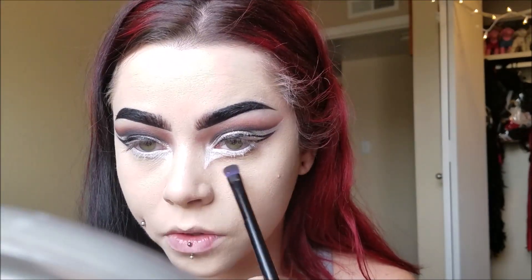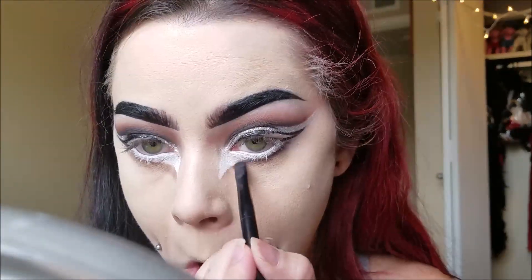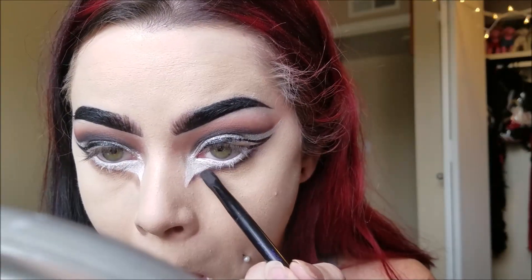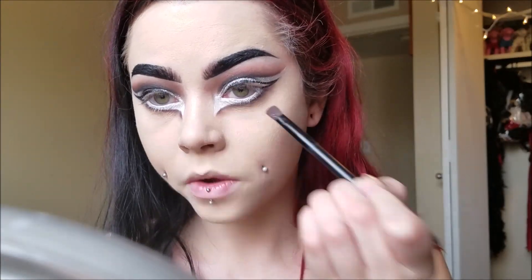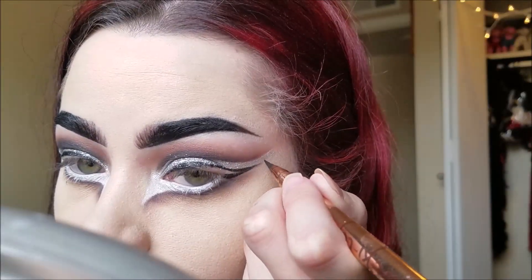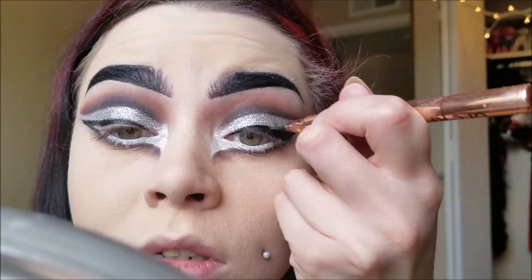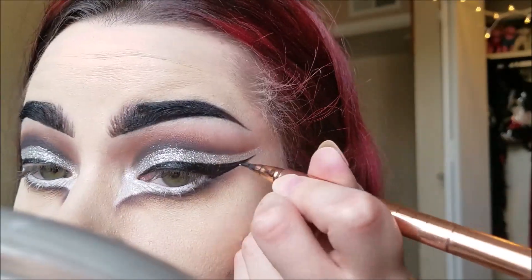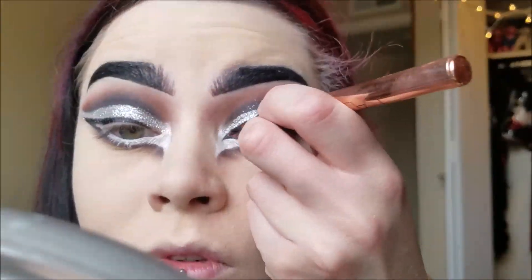Then I'm taking a brown shadow and I'm just outlining that white shape we did, as if you were outlining the waterline of your eyes as you would with a normal look — just pretend that the whites we drew in are the actual whites of your eyes. Then I applied some black and I'm blending it out with a lighter brown, finishing off my cat eye and filling it in, extending it out quite a bit to match my cut crease, and dragging it down in the corners to follow the shape of the white liner.